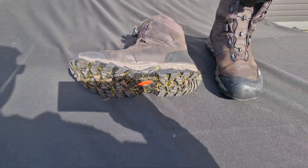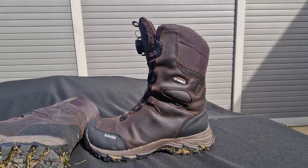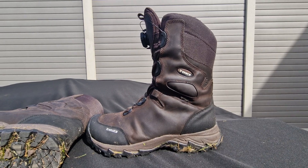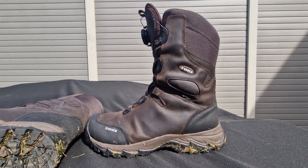These 10 inch boots give you the most optimum support for your ankles. I broke my ankle many years ago and I need a lot of support, but strangely they are soft and supple boots and very very comfortable.